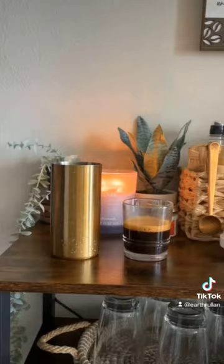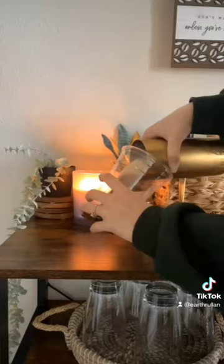I'm over here making a shaken espresso. I have the recipe up on my page and we are reusing cups — because, I mean, who isn't these days? Adding milk and there you have it.